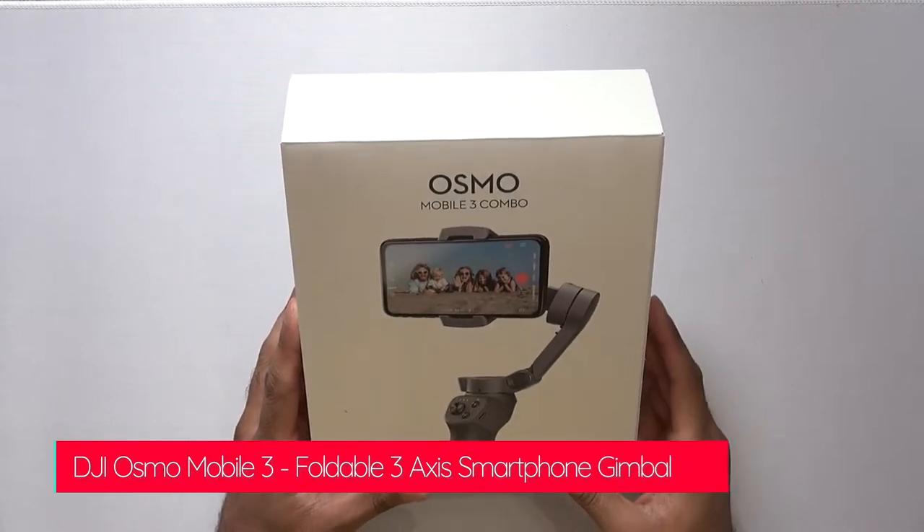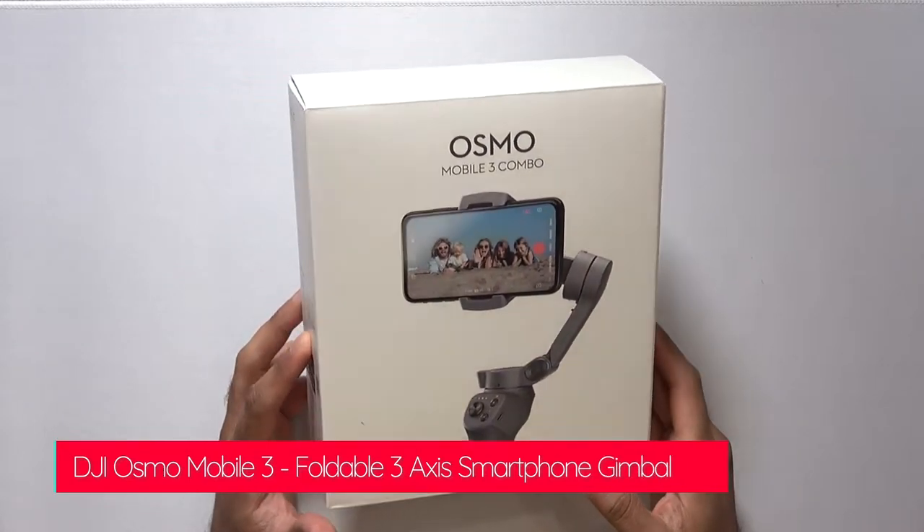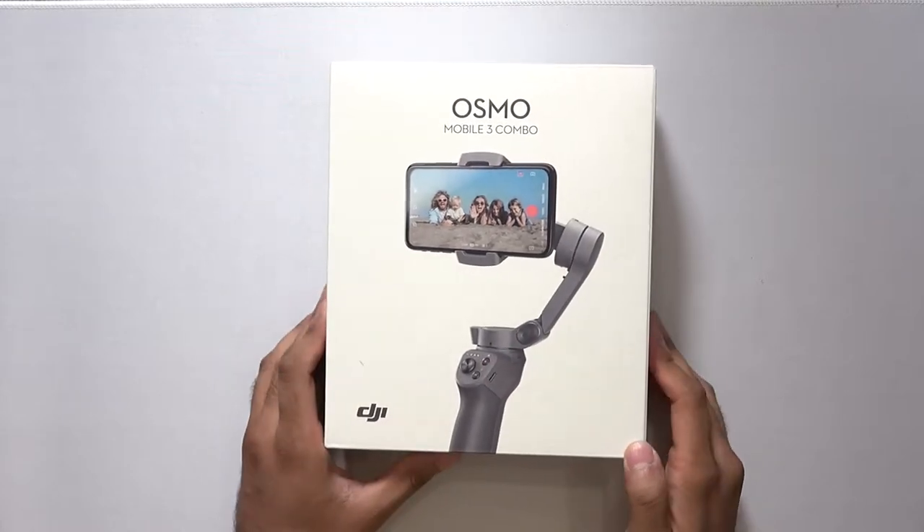I picked up this gimbal on Amazon in the UK. It was on offer at £100 for the combo pack, making it pretty good value. I'll get into what the combo pack includes in a moment.